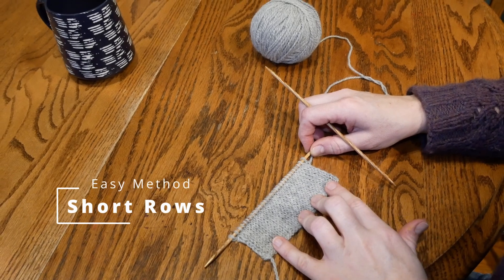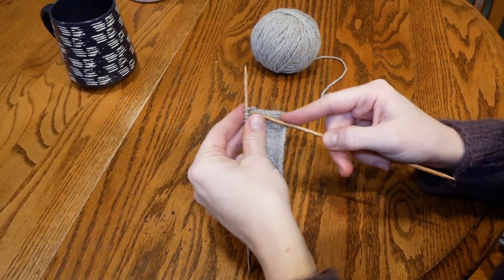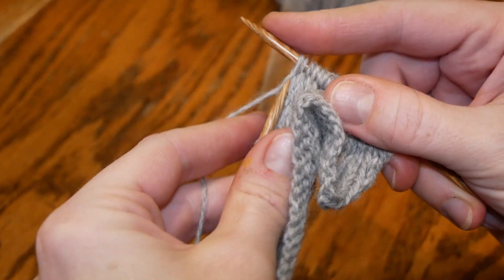Today I want to show you an easy method for short rows. There are many methods out there and this is the method I tend to go to. First you're going to start by knitting on the right side to the place where you want your stitch to be wrapped and turned.